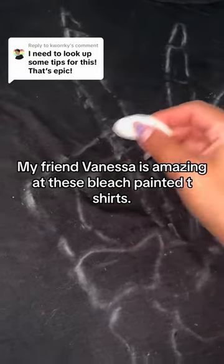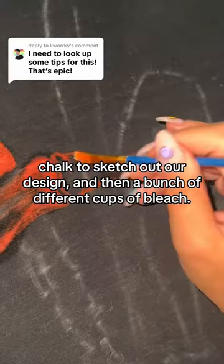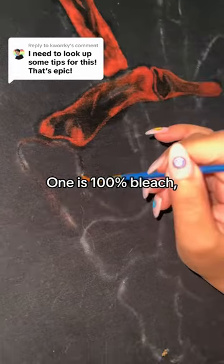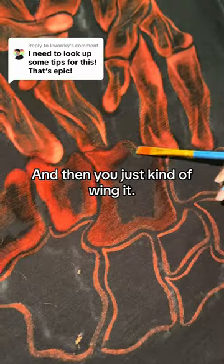My friend Vanessa is amazing at these bleach painted t-shirts. She showed me everything I know. We used cotton t-shirts, chalk to sketch out our designs, and then a bunch of different cups of bleach. One is 100% bleach, one is 50% bleach 50% water, 75/25. And then you just kind of wing it.